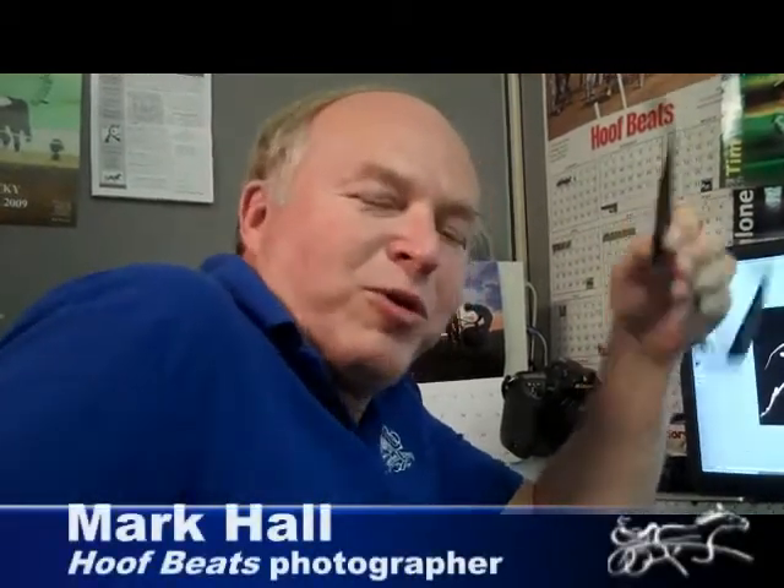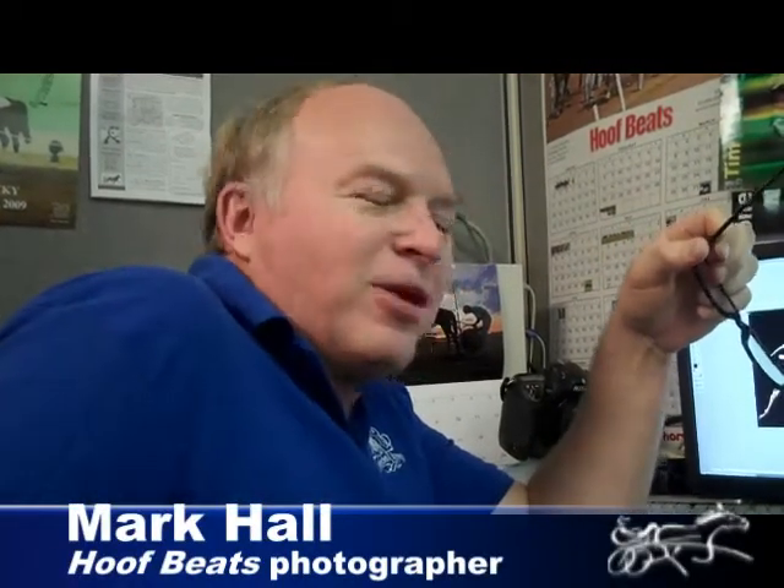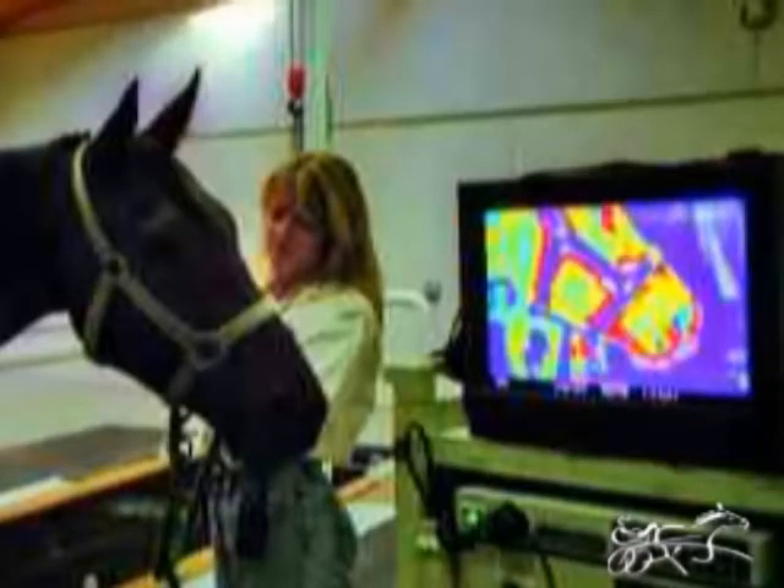Hi, I'm Mark Hall, photographer for Hoofbeats. Our upcoming June issue, we have a story on imaging, such as x-rays, thermograms, ultrasounds.